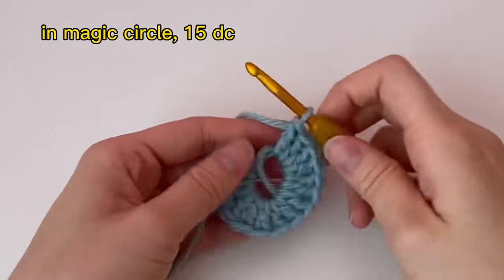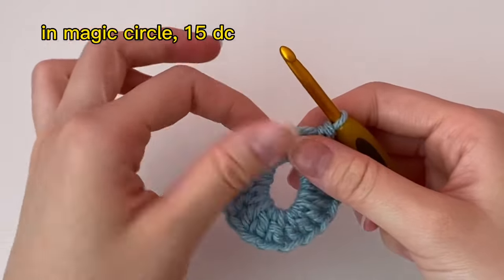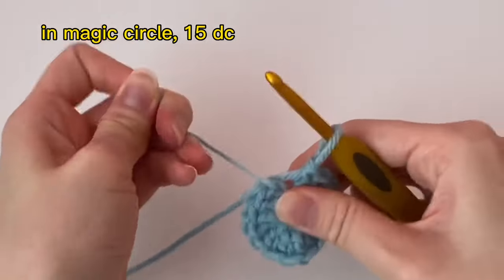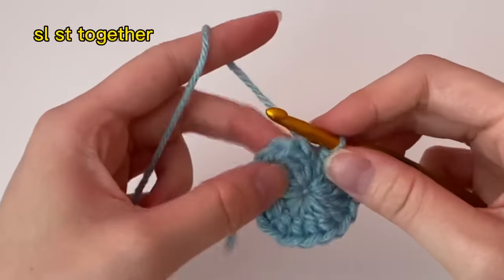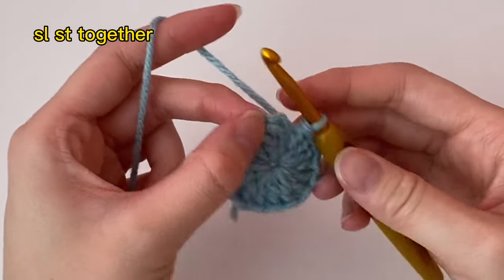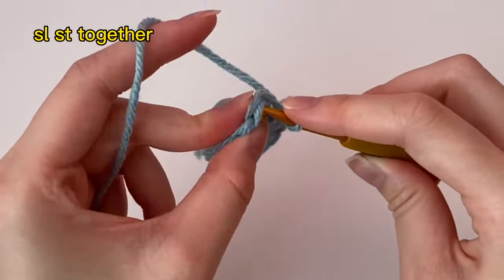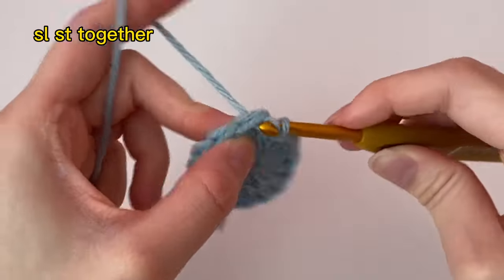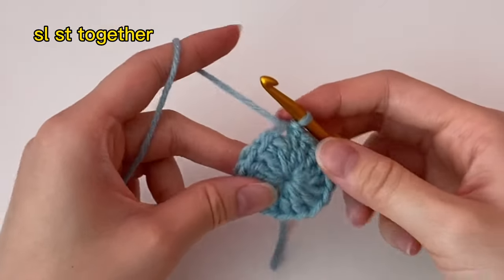Now that you have your 15 double crochets, pull your magic circle super tightly so that there's no hole in the middle. Then attach it to the first stitch with a slip stitch: insert your hook into the first stitch, pull the yarn through, and then pull the yarn through like this.